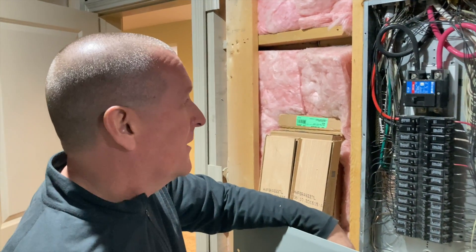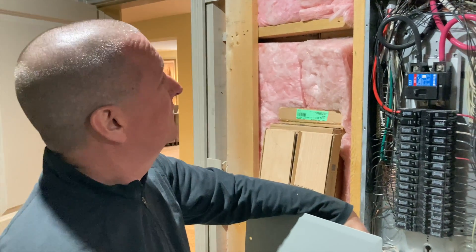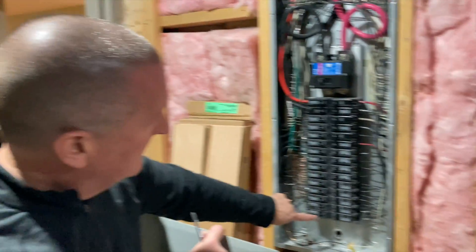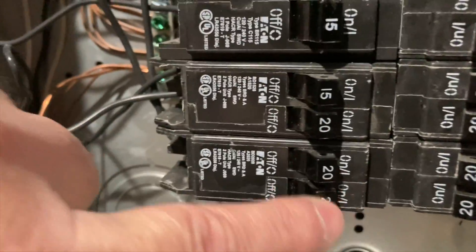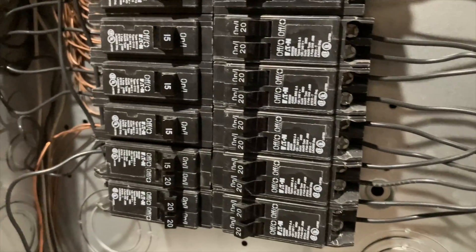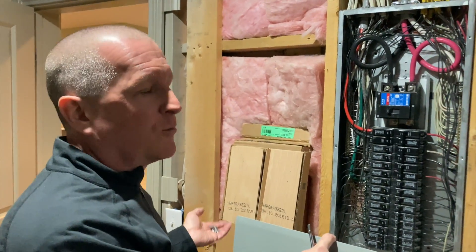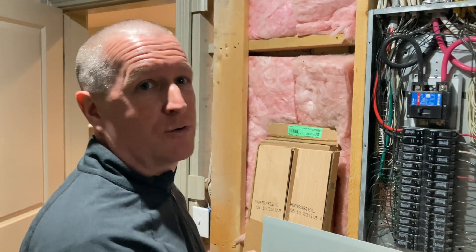Most of the time in modern construction when we see them like this they're pretty full. There's not usually a lot of space for adding additional circuits, and in fact in here they've even used what are called half-height breakers to kind of squeeze two circuits into a spot where there would normally be one circuit breaker. And there's nothing wrong with that — the panel's rated for it. It's just that we use so much more electricity than we used to, so a modern panel is going to be packed pretty tight with circuits.